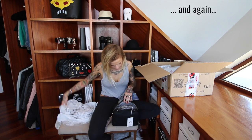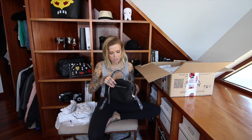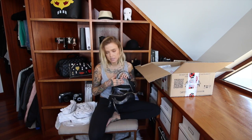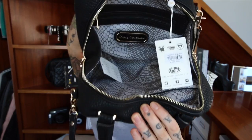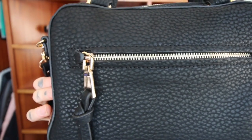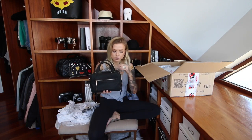One of my pet peeves with bags is when you find a really nice bag and then the inside lining is just hideously floral or some weird color. I love that they've kept it really basic. It's a lighter color so it's easier to find things, but still dark enough that when your lipstick opens itself in your bag it's not too obvious. It is a small bag but it opens the entire way out so you can just see everything in there.